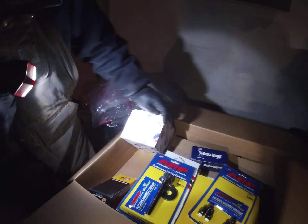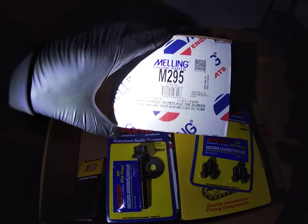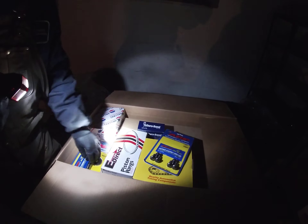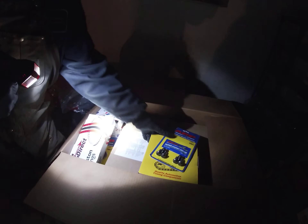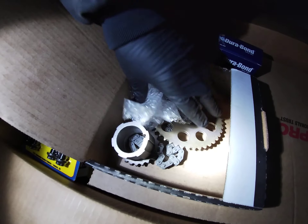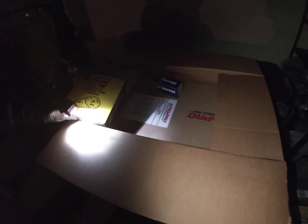This here is a kit for the oil pump. This is Miller's — this is the oil pump kit. This is the timing chain setup right there. Y'all got to bear with us, it's dark.